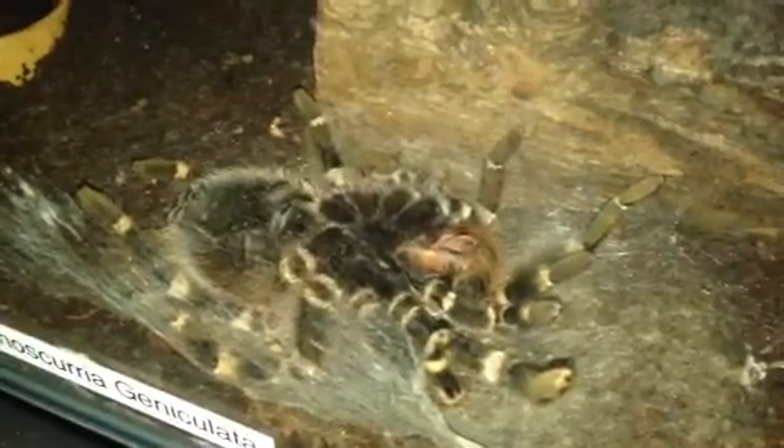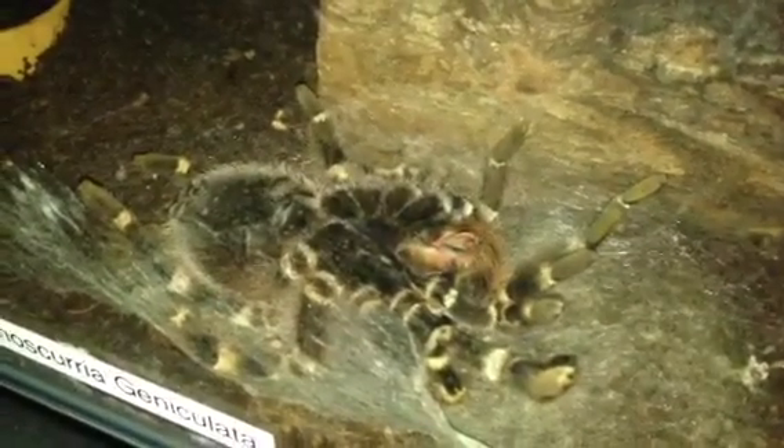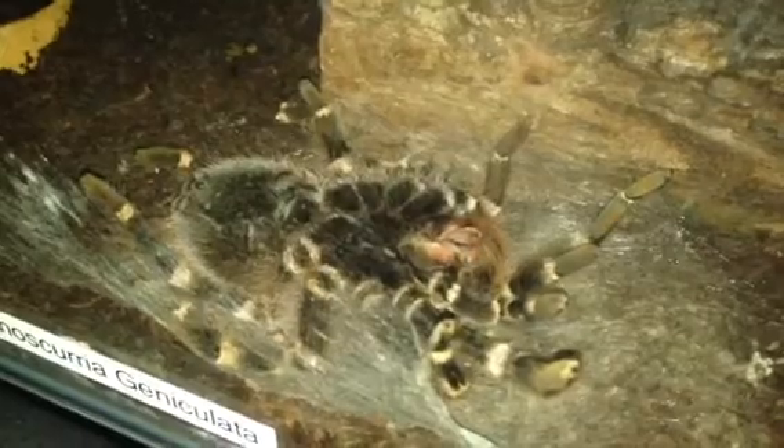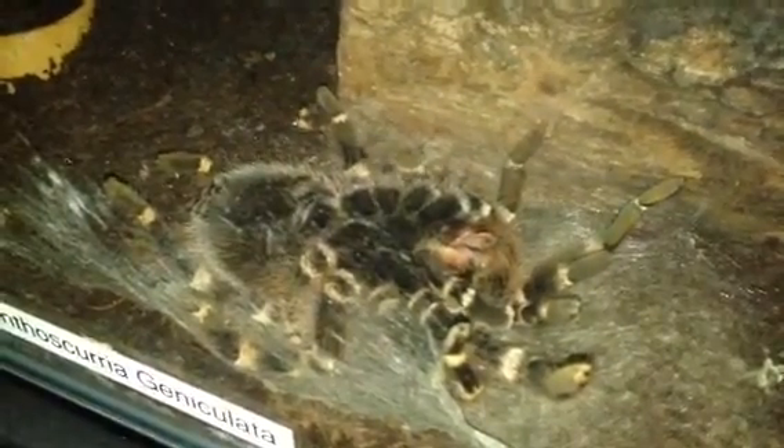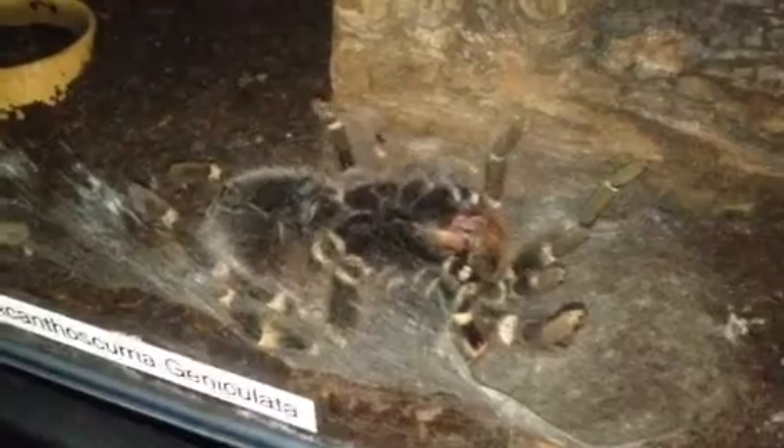Her humidity is around about 70 to 75%, which is not too bad, and the temperature is about 74°F, which is okay. But as you know, it's getting a bit cold outside in England, so I've had to up my radiator to get more heat in my tarantula room. As she starts to push out through the night, I will do a few more updates on this tarantula.